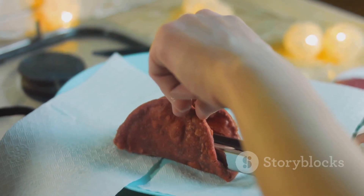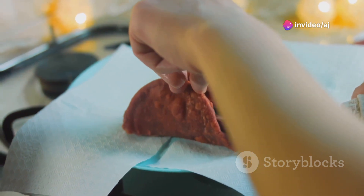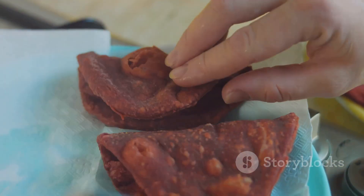For baking: place the tortilla triangles on a baking sheet, lightly brush them with vegetable oil, sprinkle salt or any desired seasoning on top, and bake in the preheated oven for about 10–15 minutes, or until they are crispy and golden brown.